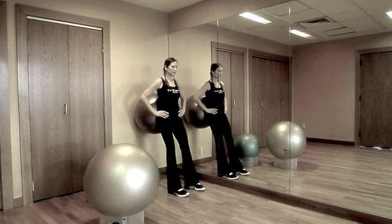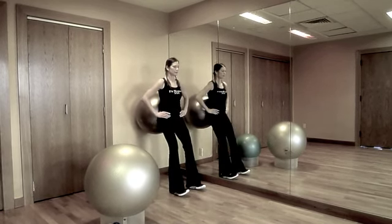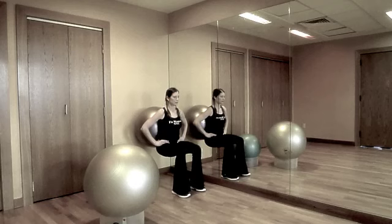Place a ball between a wall and the small of your back. Take a step out from the wall to maintain proper alignment. Shift your hips back and squat until your thighs are parallel with the ground. Breathe out and press up to starting position.